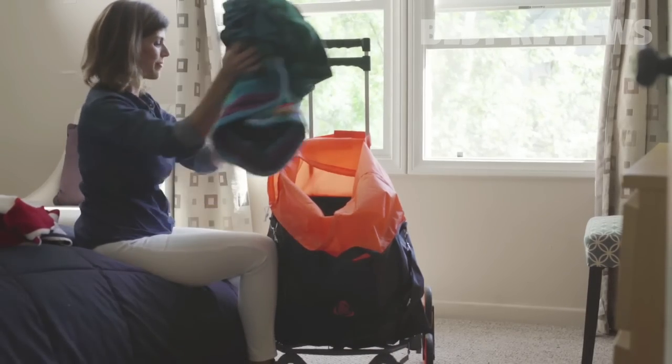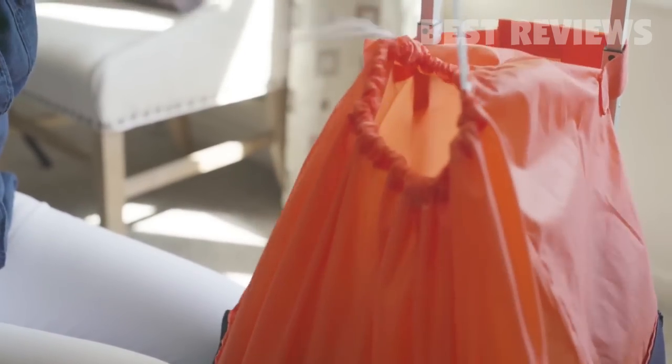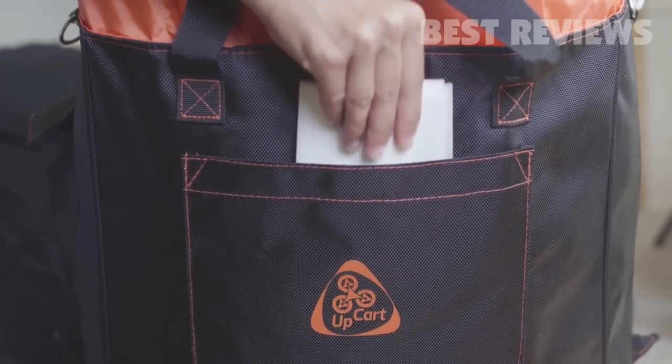The UpCart Deluxe is now fully customizable with the upgrade multi-purpose bag that comes custom fitted and easily attaches with durable velcro straps. It also comes with convenient pockets, perfect for smaller items and accessories.